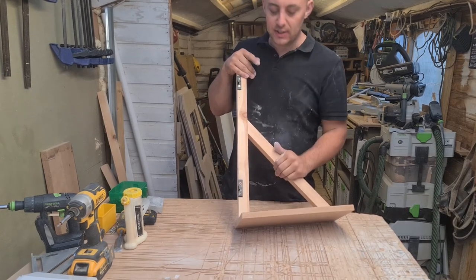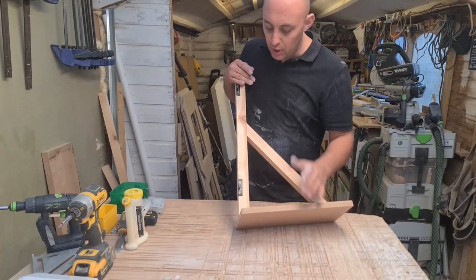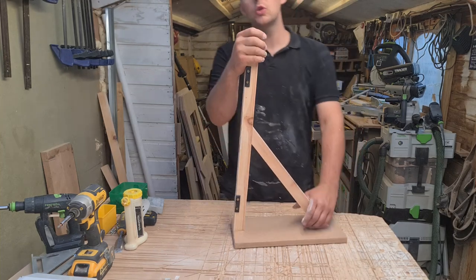Hopefully tonight, if it dries fast enough, I can give it another couple of coats and then leave it all night to fully cure. This is what I've come up with for the legs — or supports, I suppose.